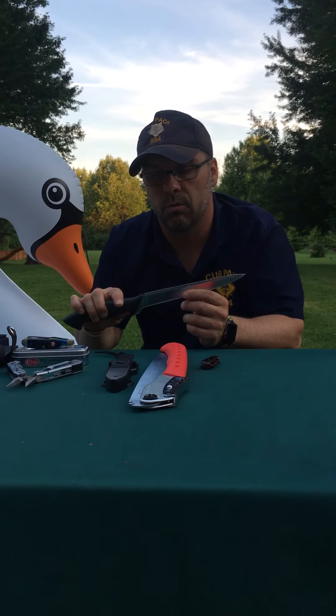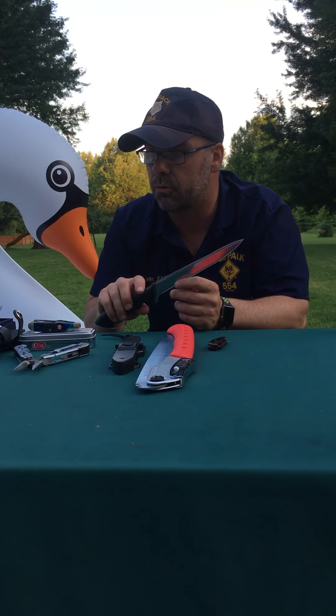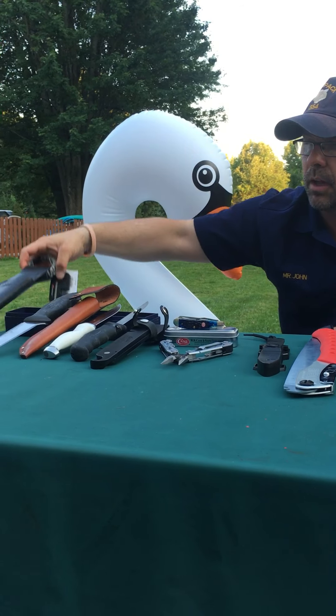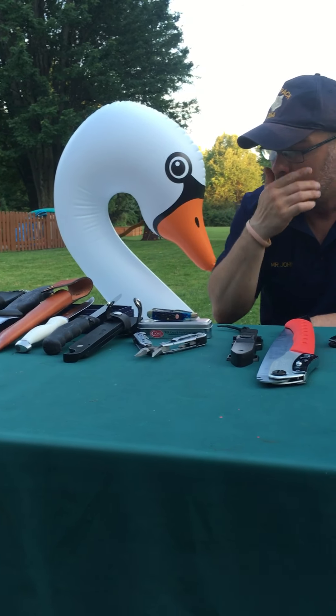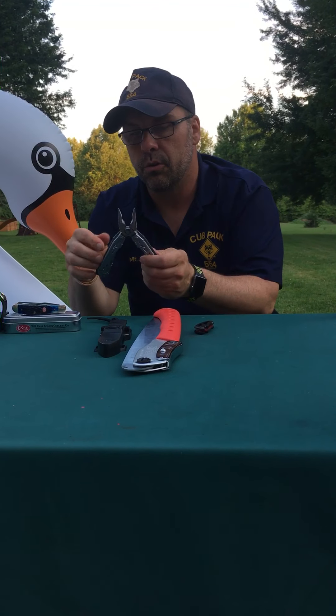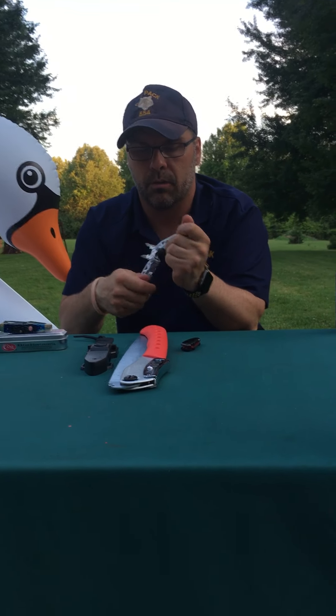This is a hunting knife — super cool. It's a fixed blade and you're going to use this one in this style sheath. I use this particular knife when I go hunting. This is for field dressing animals, that type of stuff.